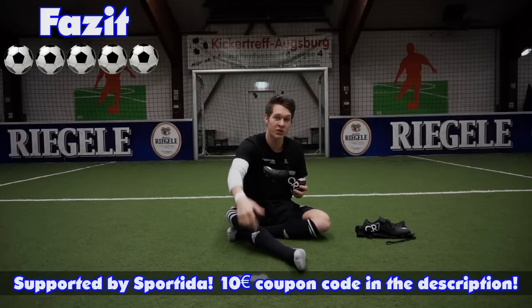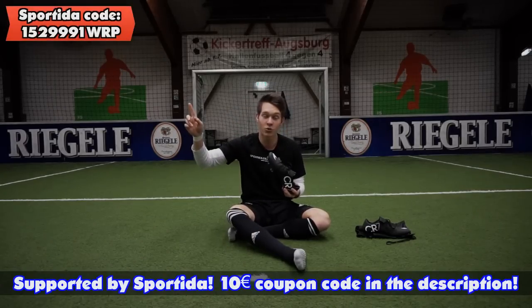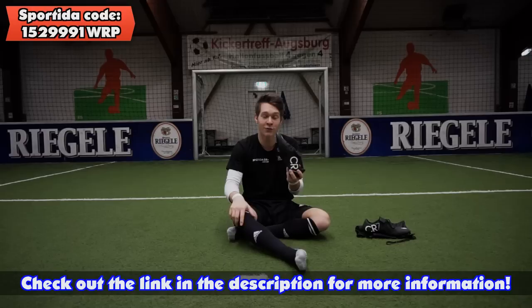Ich packe euch den Link zu Sportida in die Videobeschreibung, da könnt ihr euch den Schuh holen. Einen 10-Euro-Gutschein habe ich auch für euch am Start. Danke an Sportida für diesen Fußballschuh.